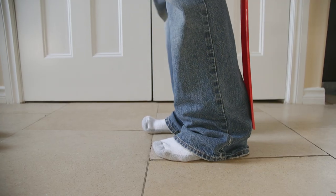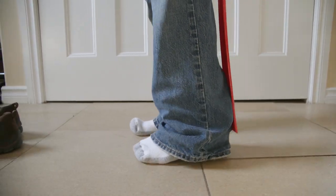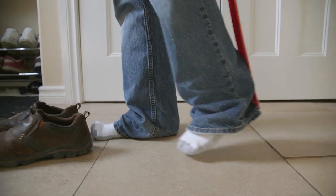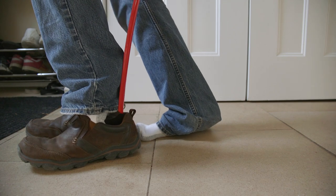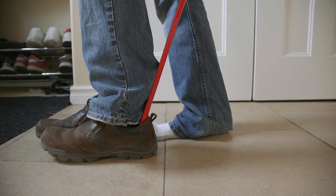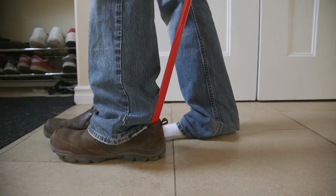Back in position now. The shoe horn is on the heel and we're making our approach. Now we lift up that foot. Toes in first. And get that shoe horn over the heel of the shoe.